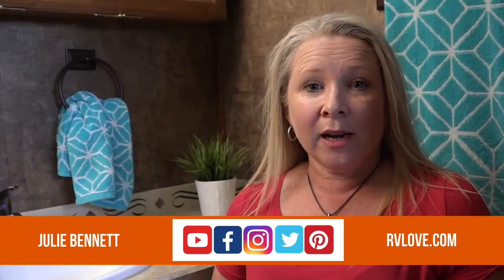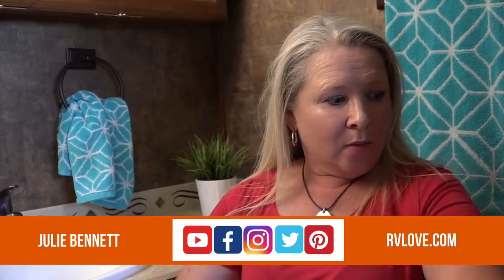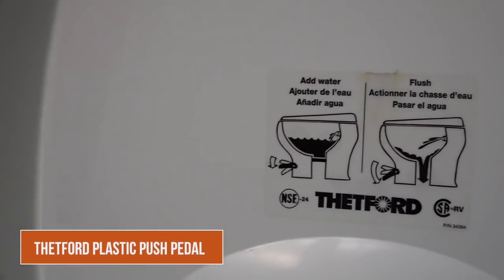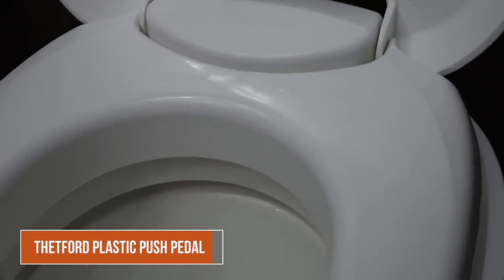Let's start here in our toilet in our Tiffin 35 QBA motorhome. I have arm room for the toilet — very happy about that. We have a Thetford plastic toilet with the push pedal. It's probably among the most common type of RV toilet you'll see out there. They're lightweight being plastic, and that is why a lot of RV manufacturers use them — it helps keep the weight down in the RV.